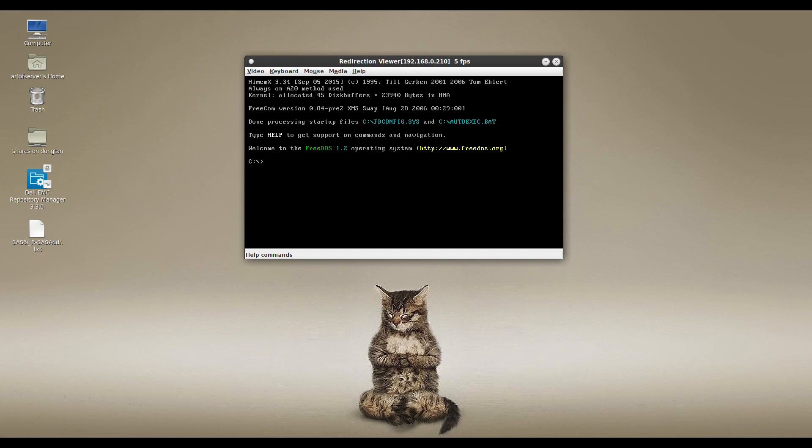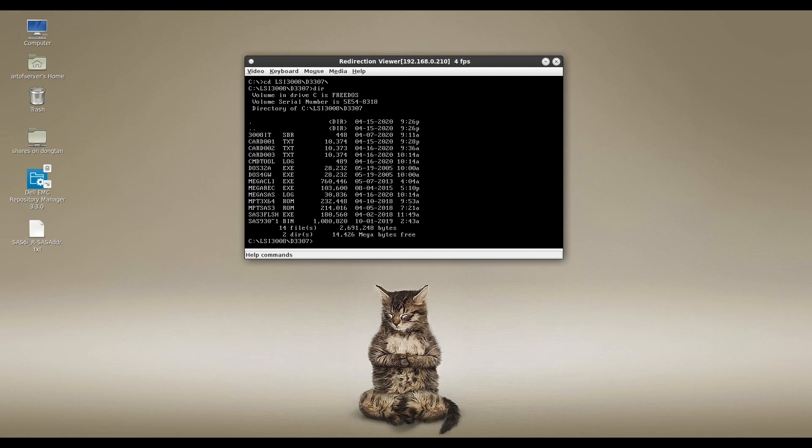You can do it under the UEFI shell if you want as well. I have my tools under a directory called LSI-3008 for the 3008 chipset — I think it's D3307. Let me show you the files you're going to need. First, you need the MegaCLI tool, and we're going to use that initially to extract the SAS address, serial number, and that kind of information off the card.